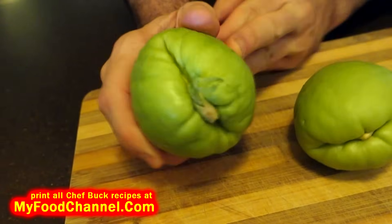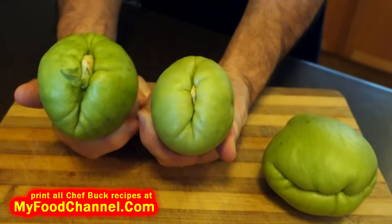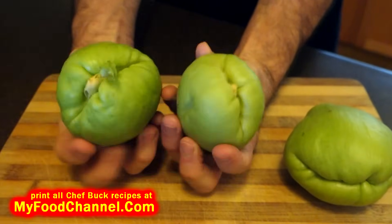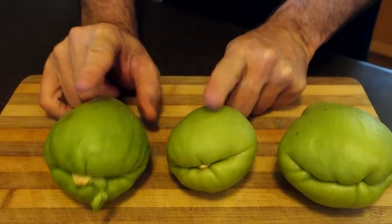This one here is actually starting to sprout, so you can see these are getting kind of old — but they're still edible. I'm gonna sauté these up today. I like to use these by slicing them thinly and then using a lot of spices and flavor, because they don't have a lot of flavor on their own — they're very bland.